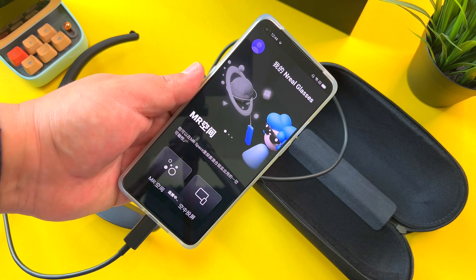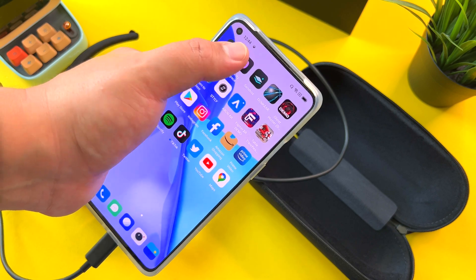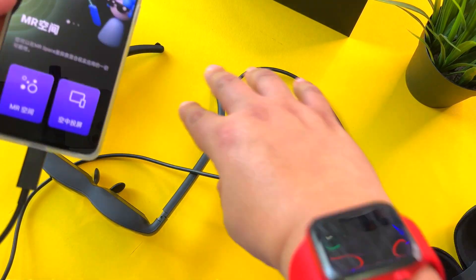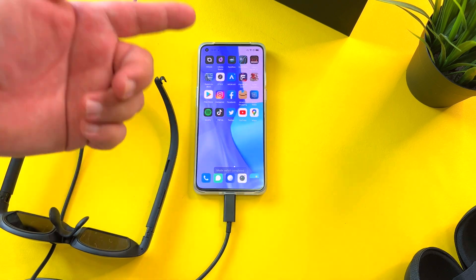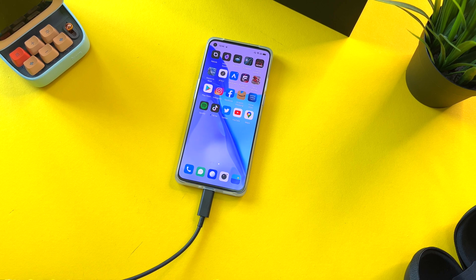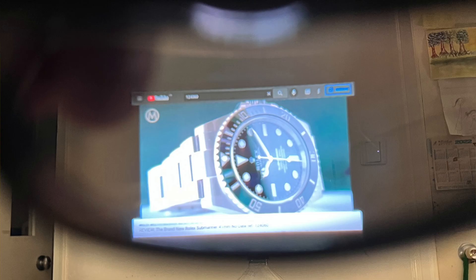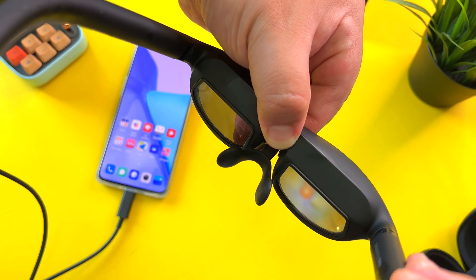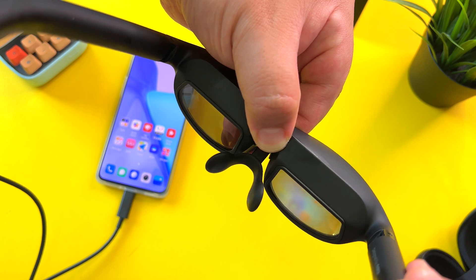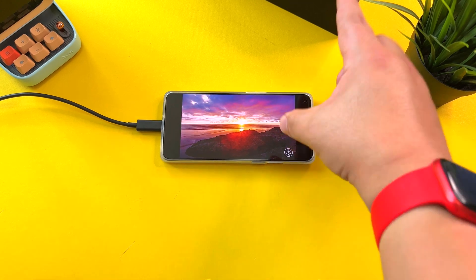The way this unit works is it plugs directly into a smartphone and automatically connects to what's called Nebula — essentially their platform for mixed reality. When you plug in, two options appear: the first option is to mirror your display, so when I place these on my head I'm now seeing a display mirrored in real time. I just wish I could share with you what this looks like, but I have taken some photos trying to show what my eyes see with this unit.